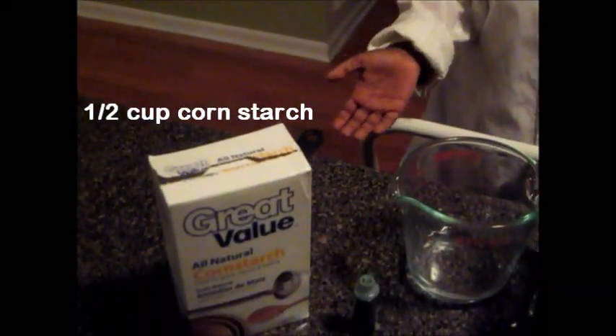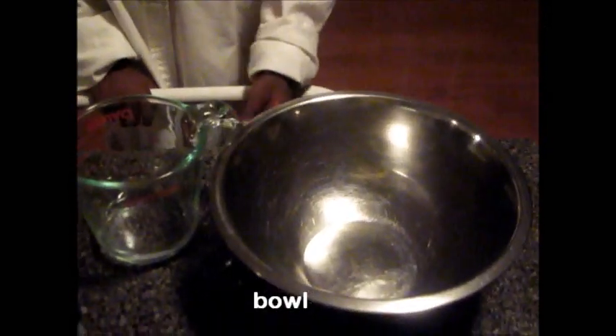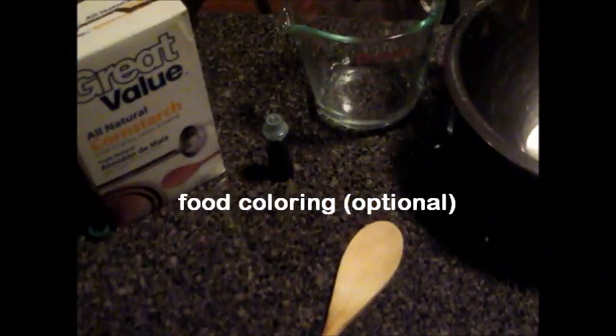You will need one half cup of cornstarch, one fourth cup of water, a bowl, a spoon, and food coloring if you would like.